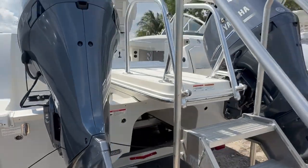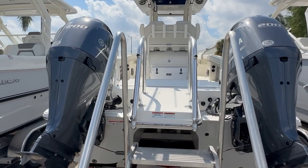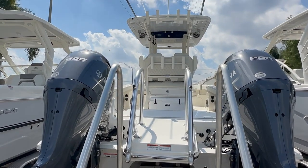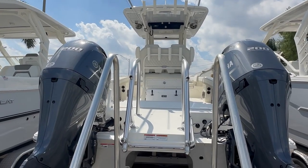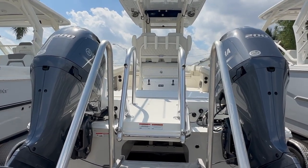This boat is also optioned with twin 200s, which will perform very well. Looking at the transom, it comes standard with 150s and you can upgrade to the 200s. This boat right here will go 50 miles an hour. Think about it — outriggers up top, you could high-speed troll for wahoo in the morning, come back, draft 14 inches, and try to catch a snook on that same trip. Not too many boats on the market in the 26-foot range that can do something like that.